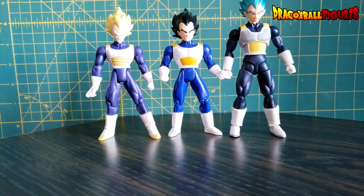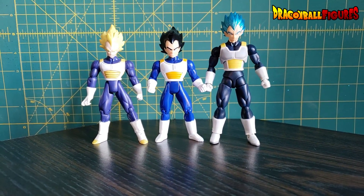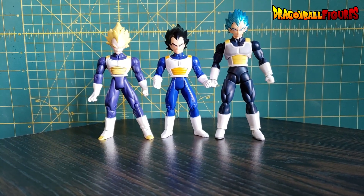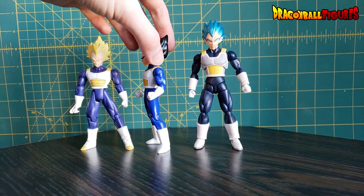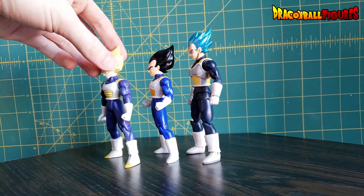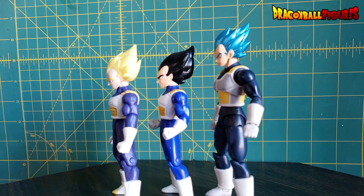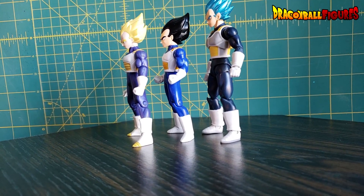Okay, he's a whole lot taller. This body is more appropriate for Trunks. I will definitely be shortening this Vegeta. Something I find odd about this Vegeta compared to the others is the hair looks really short, from the front especially. Compared to the Jakks one it's not that much different, actually. But compared to the Irwin one, it's quite a bit shorter.